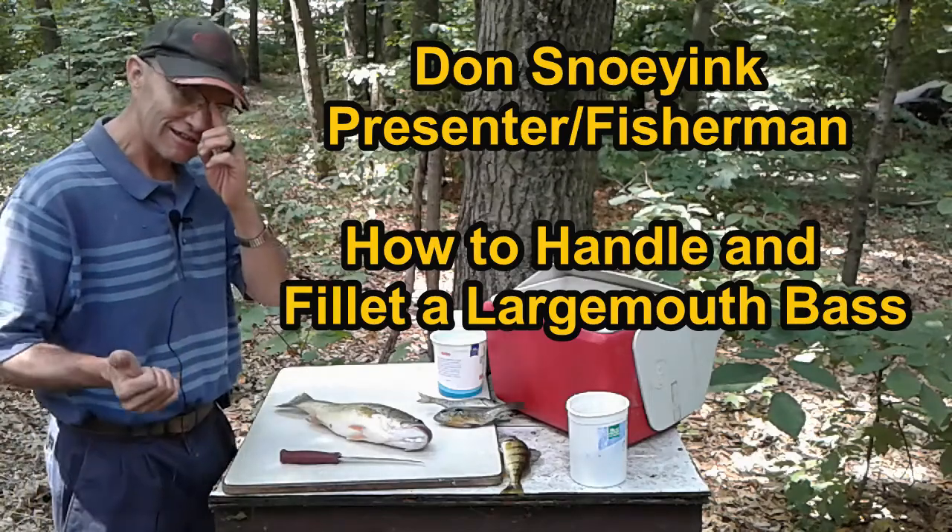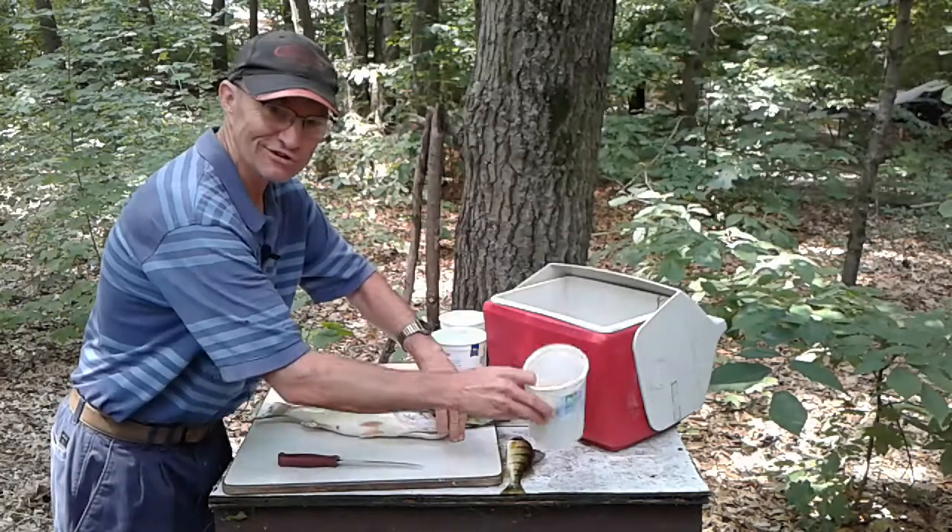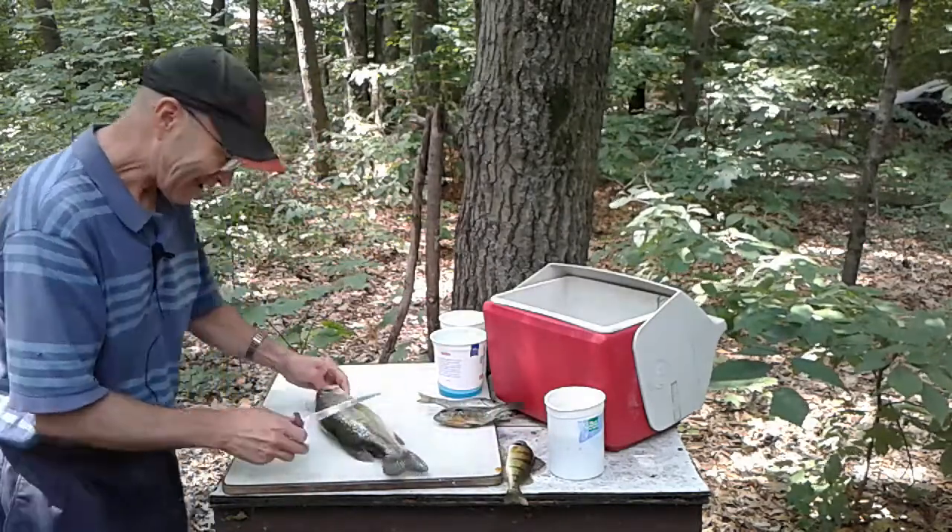Once I start talking the chickens are going to get loud so we don't have much time. I actually got chicken food here to throw in there to quiet them up if I have to.